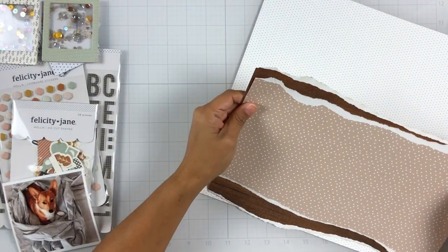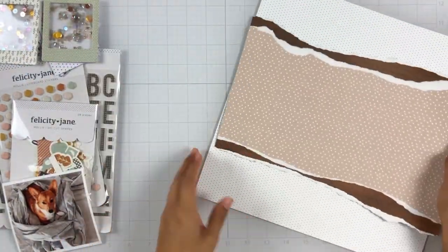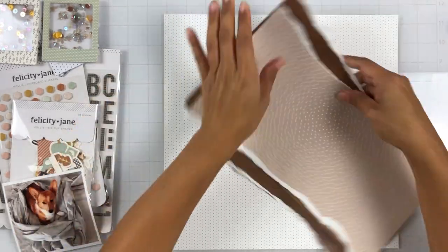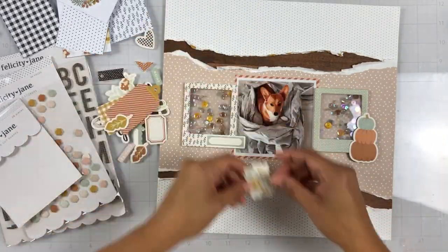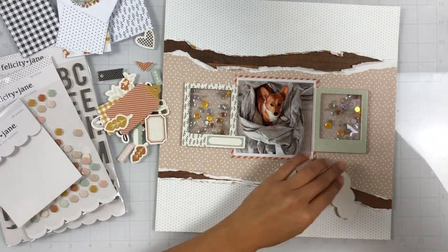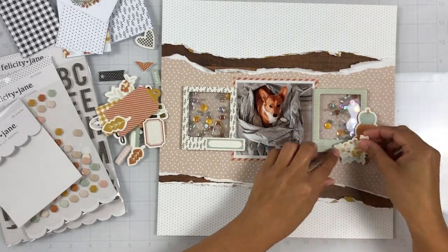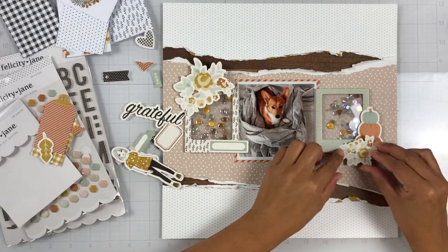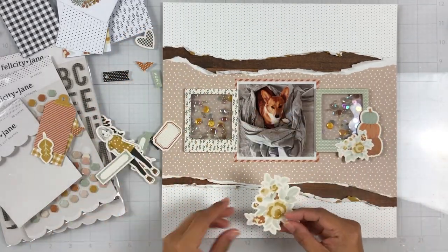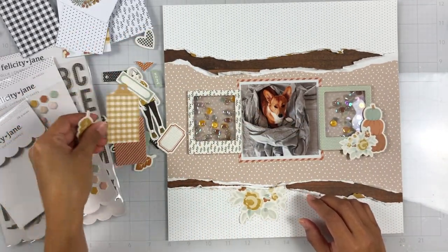This sequin mix is not only very fall inspired but it's very neutral, and I feel like I need like 50 more packs of this specific sequin mix. It's so pretty and they look really nice in the chipboard frames. What I did was I framed my photo with the two shaker frames and then I'm going to go ahead and embellish right on top of the frames.